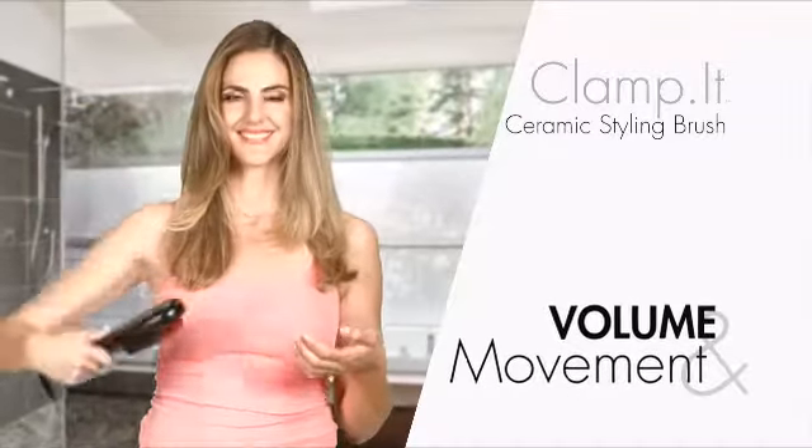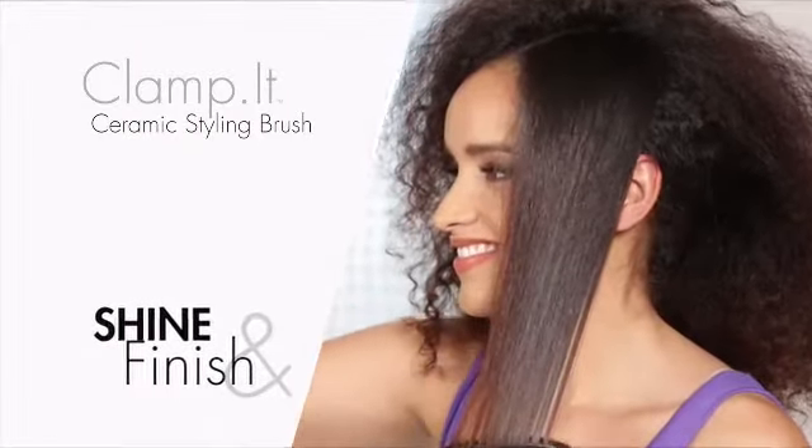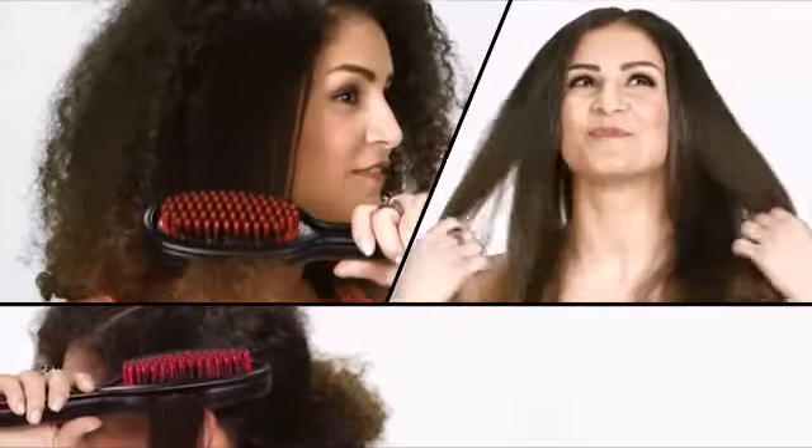So now you can get the volume and movement of an expensive blowout, plus spectacular shine and gorgeous finish. The way I wear my hair personally, this works better for me because I don't straighten my hair bone straight anymore — I wear it where it has some volume to it. It's as easy as brushing your hair. Zoom, you're done.